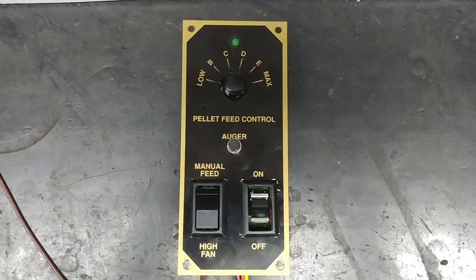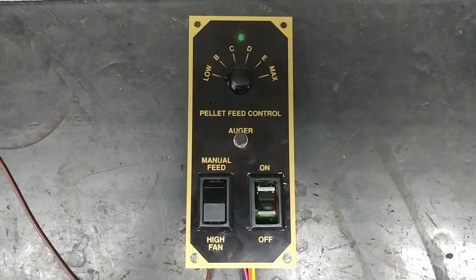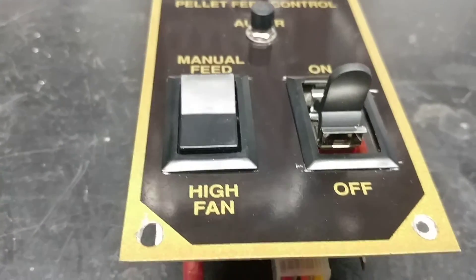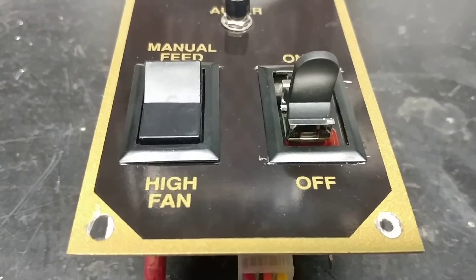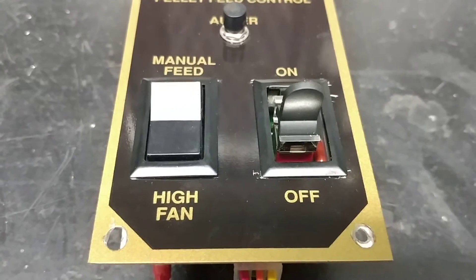Unfortunately, as I discussed with Frank beforehand, I don't have access to the original toggle switches for the on-off switch, so I replaced it with something that'll work just as well, but it's got a different form factor. It's got a tall toggle versus the long wide toggle, but otherwise it functions exactly the same.